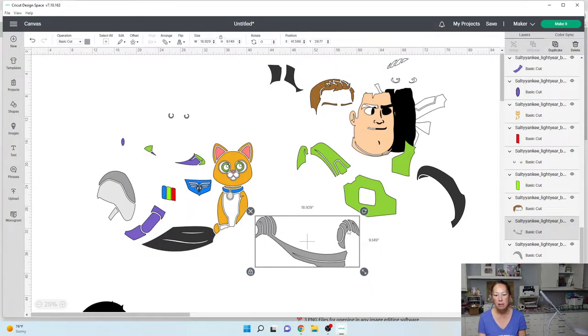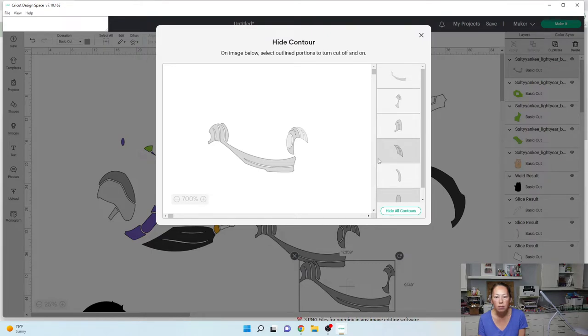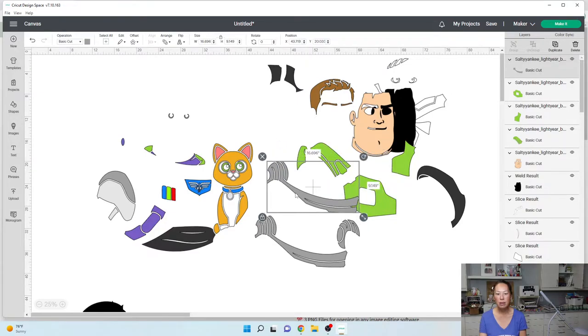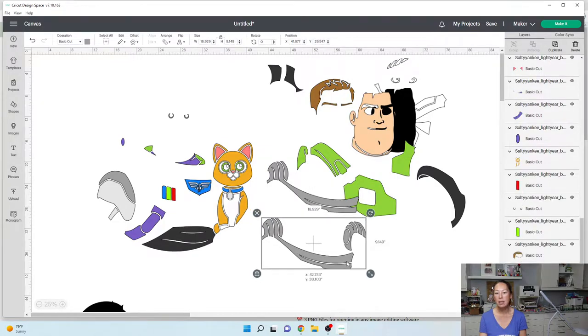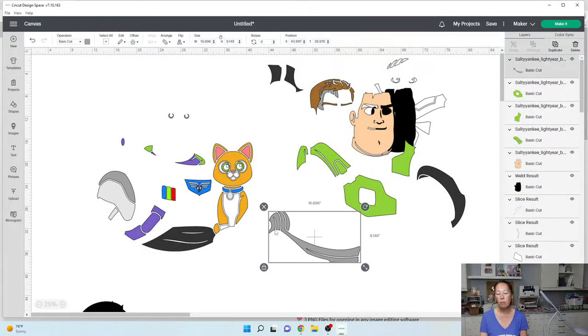We're going to need to separate out this piece. Duplicate and go to contour — I want to hide that piece. Now this is actually really, really long, that might be a problem. Let's go to contour on this one — we don't need this piece, this piece, or this piece. So this is separated. Let's duplicate it and separate into three pieces. This one we're going to get rid of these two pieces. We've got just this little guy, this long piece — contour, hide all — and then we need this little guy over here. Contour, hide that piece.